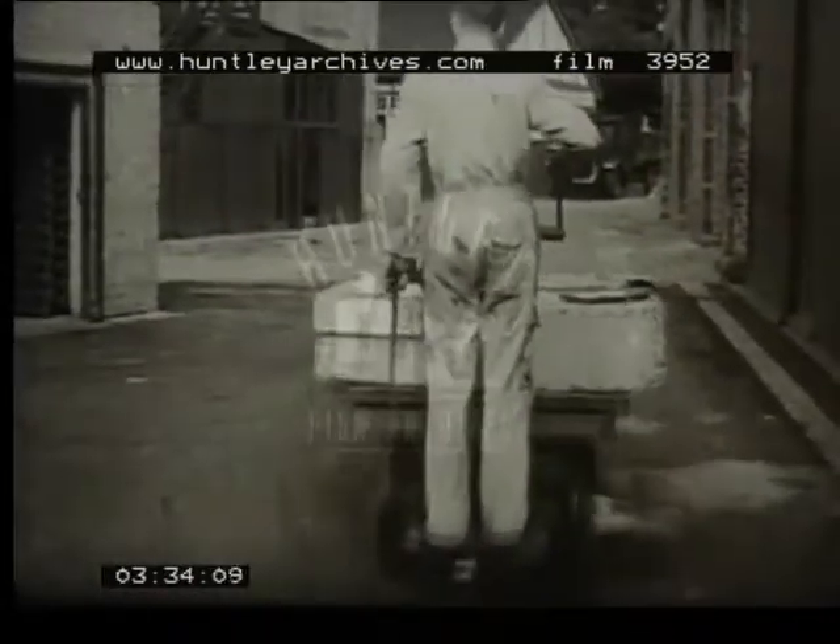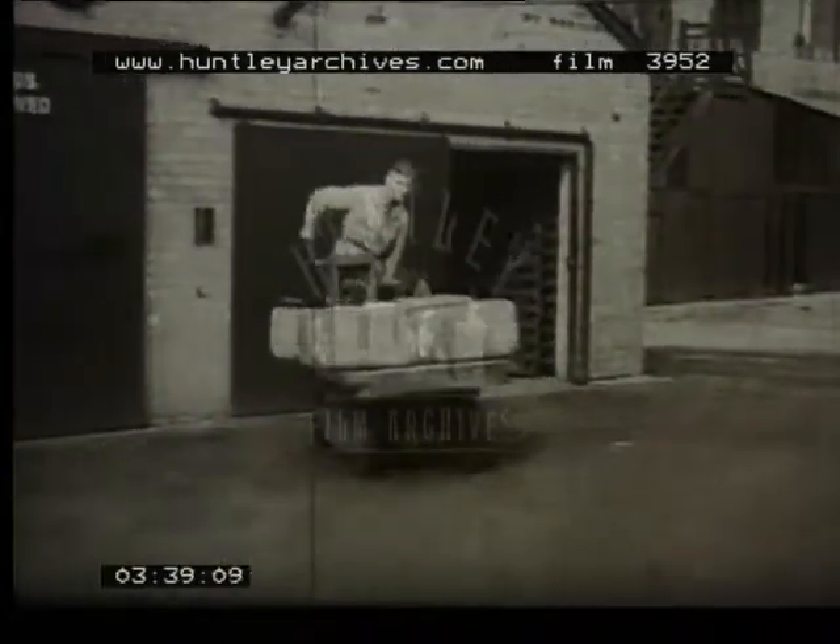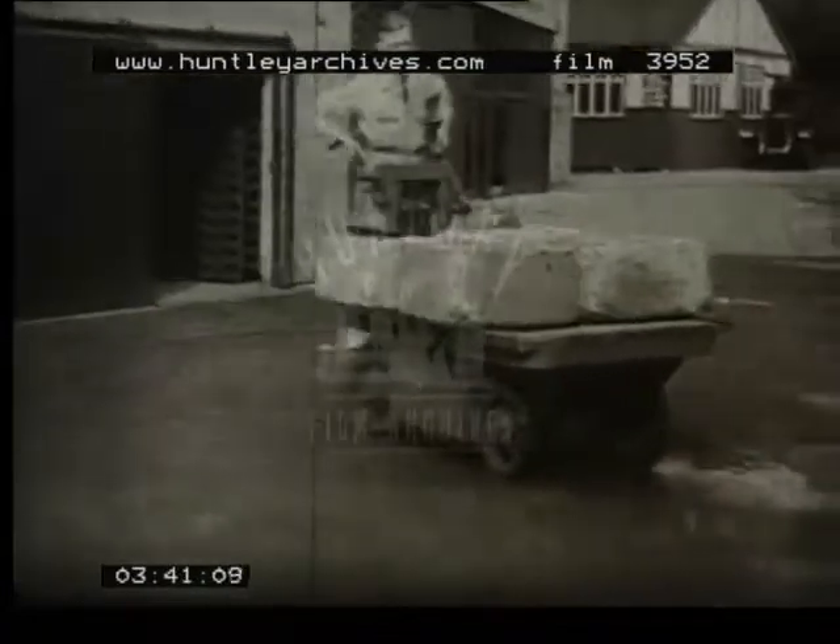A tester now takes over and the truck is put through its paces. There are two tons of concrete blocks on the platform of this truck. Great stress is placed upon efficient control, braking, and safety.